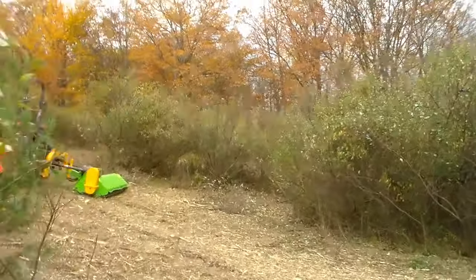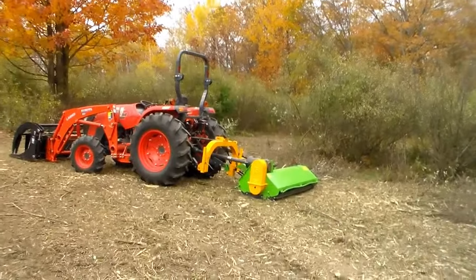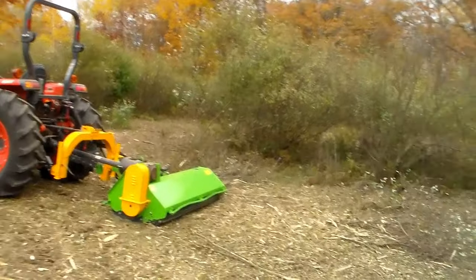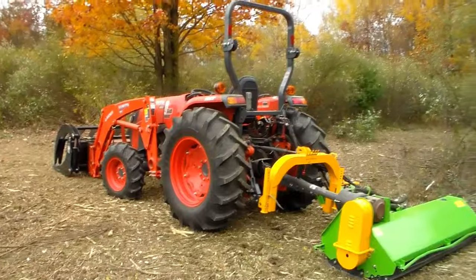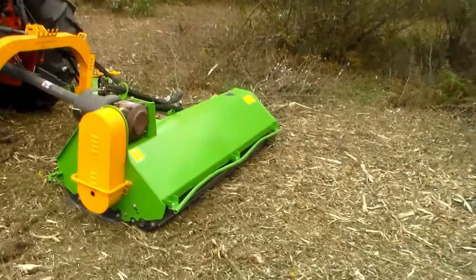Starting out this project, I had no path in here, so I had to just plow through to get a line started where I could then use the mower offset. For my next trick, let me show you how I put a big stick through the grill of the Kubota — it did not hit the radiator, thankfully — and why these bars are all bent up.